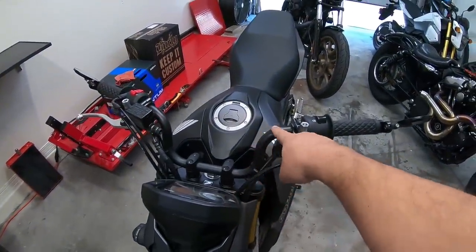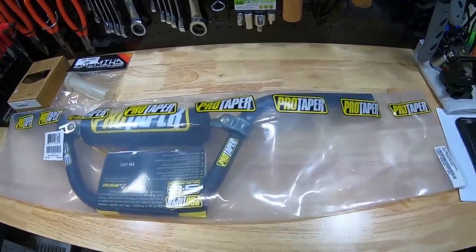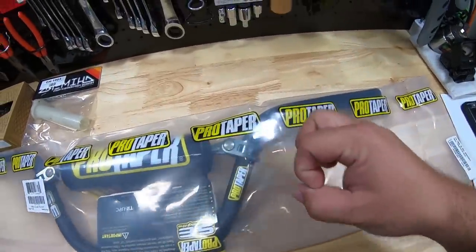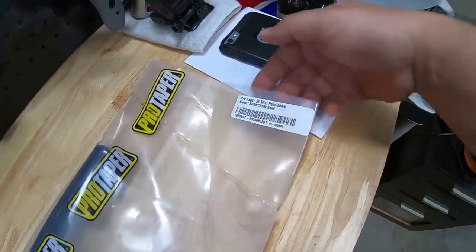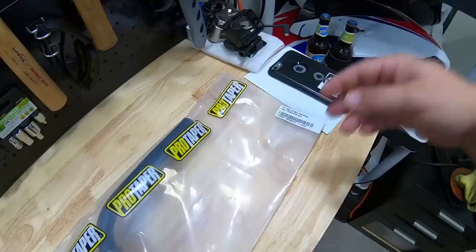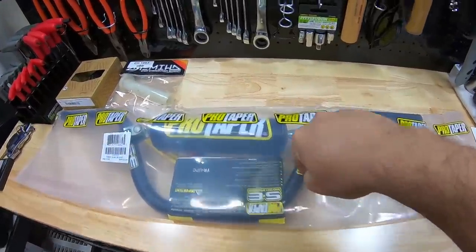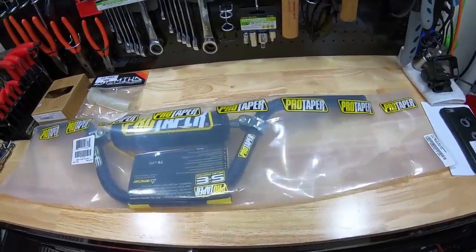You guys can see from the risers how much they come up — it's going to be about the same, maybe a little taller. We'll do a comparison, take the stock ones off and compare the two side by side. These are the Pro Taper SEs, which stands for seven-eighths — that's the size measurement of the bar. They're classified under pit bikes, and under pit bikes they have two styles of bends: the XR 50/CRF 50, and the KLX 110/DRZ. I'll drop links to the bars, throttle tube, and grips in the description below.